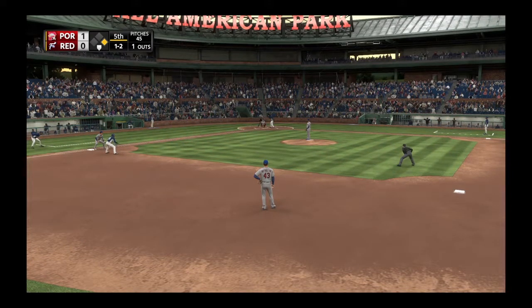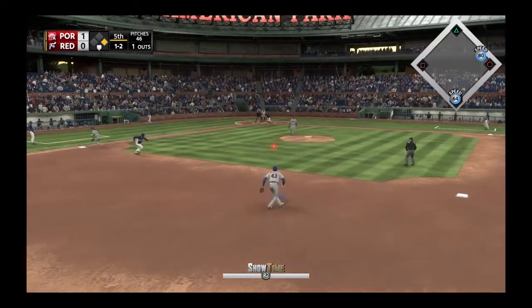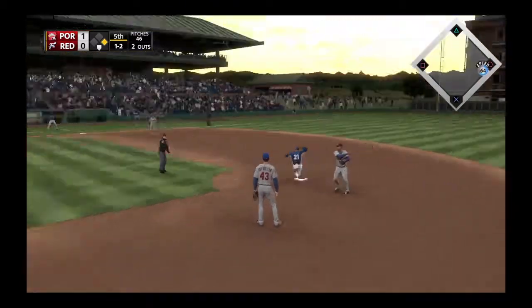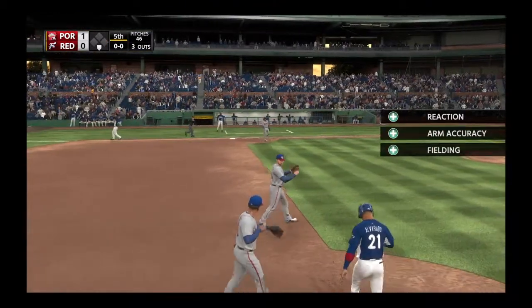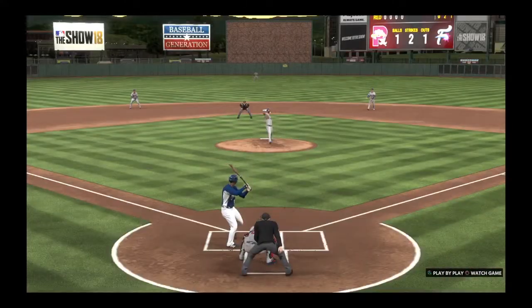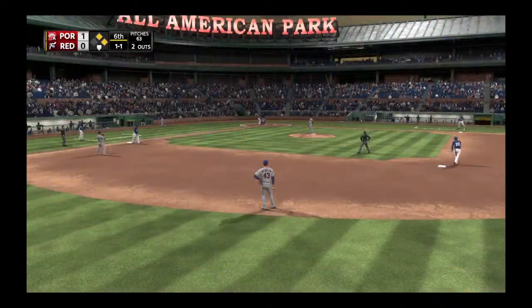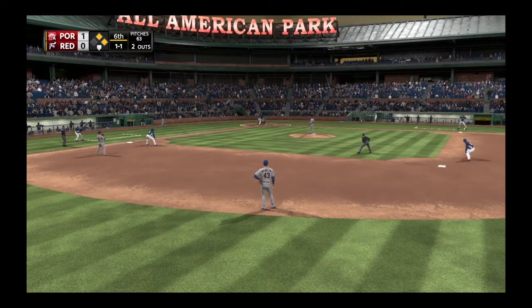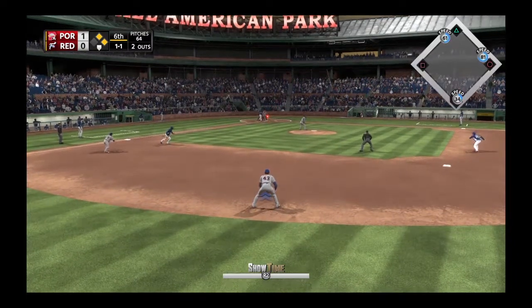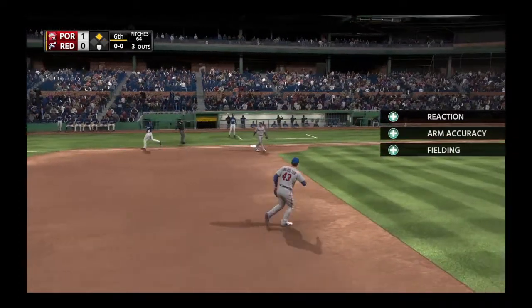Definitely need to hit that batting cage once we get it open. Four to six to three, they roll it up to get out of the jam. Striding in Darren Garvey as he'll look to bring home the tying run from second. Here's the delivery — first ball grounded towards second, fielded cleanly, and the two-out threat will not come to pass as the inning is over, no runs.